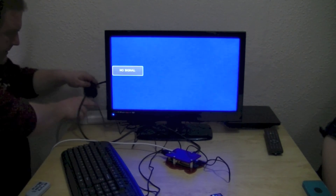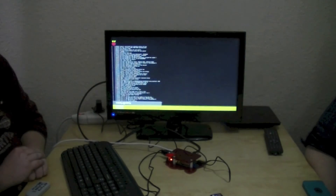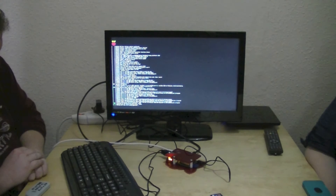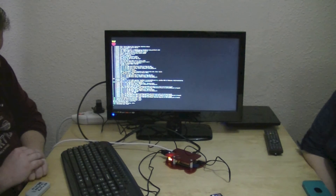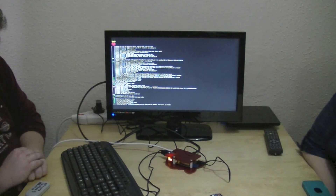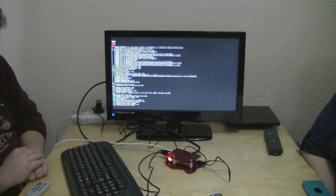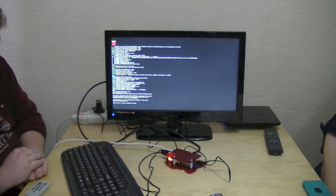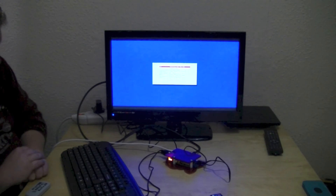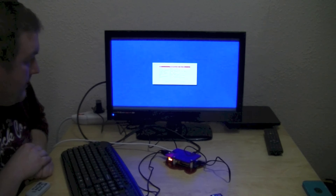I'm going to plug it back in and hopefully this time we have lights — that's always a good start. This is looking a bit more promising. It's just starting all its things.